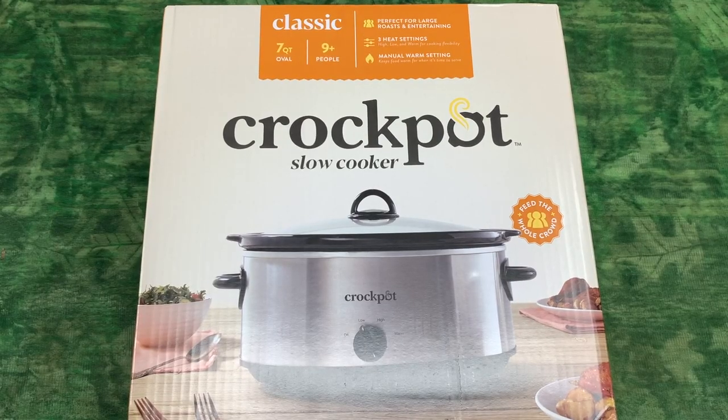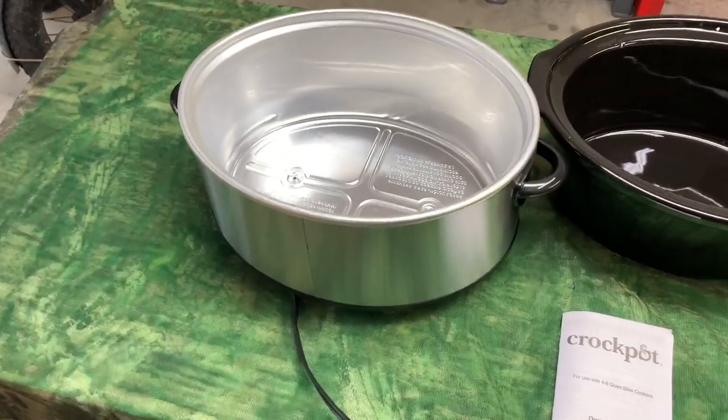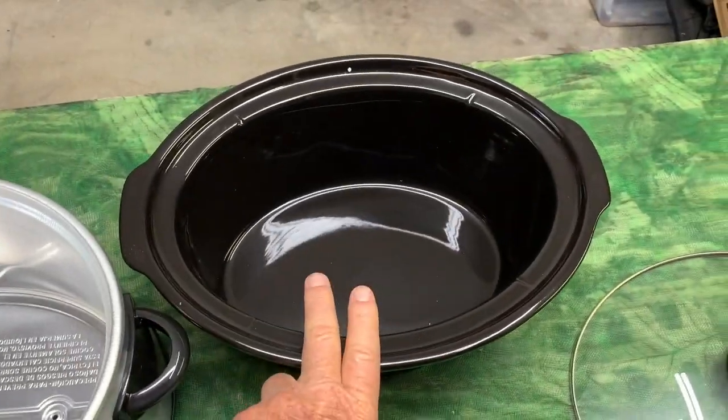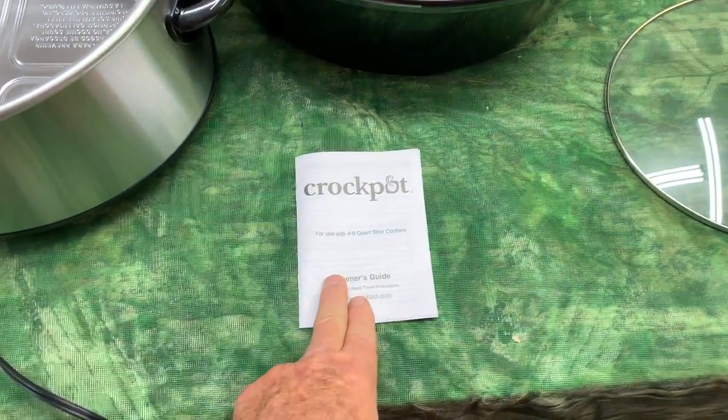Hey, I'm Steve, and this is the classic 7-quart Crock-Pot slow cooker. The contents couldn't be any more simple. This is the heating base, this is your stoneware pot, and of course your glass lid. It also comes with a little bit of paperwork.